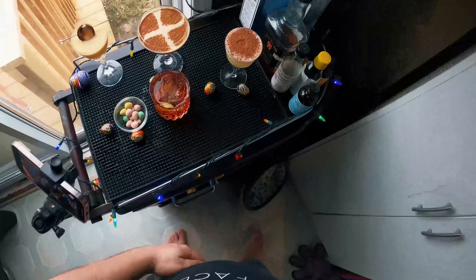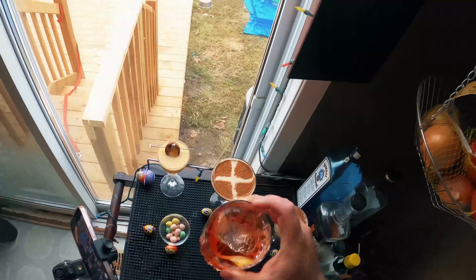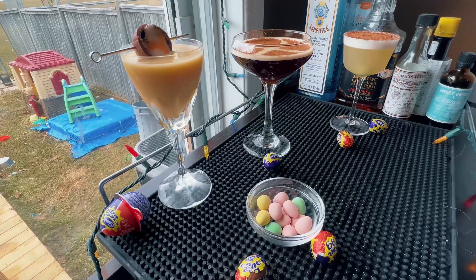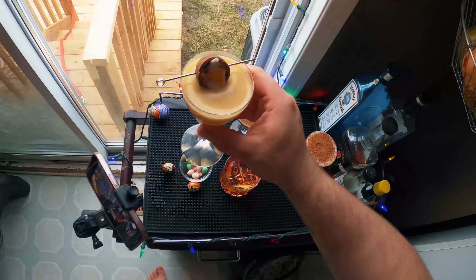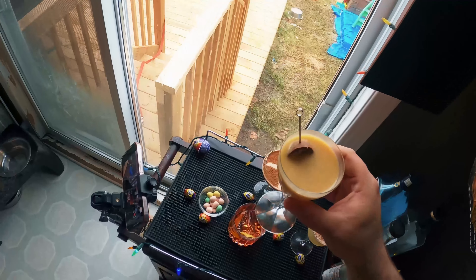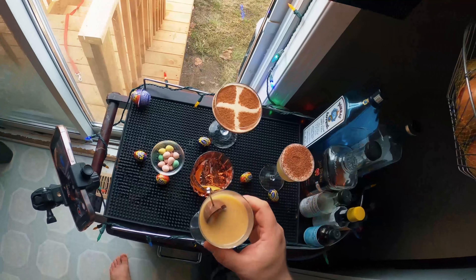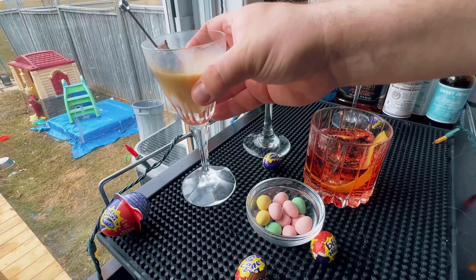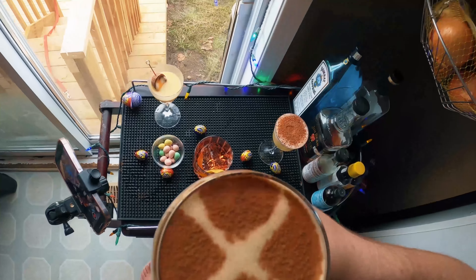Let's give them a try starting with the Chocolate Negroni. It's absolutely beautiful — if you love Negronis and that bitter Campari, this is like bitter chocolate. You get chocolate from the creme de cacao and the chocolate bitters combined with the Campari. If you like dark chocolate, that's a fantastic drink. Next, the Egg-cellent Cocktail. That is good — I'm not always a big fan of cream cocktails but advocaat is so good, and the herbalness from the chartreuse and the brandy really works.